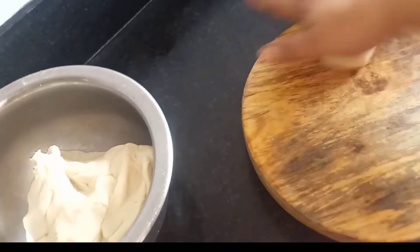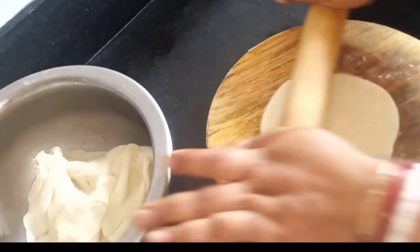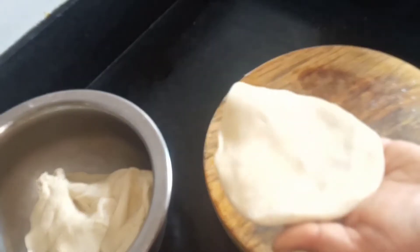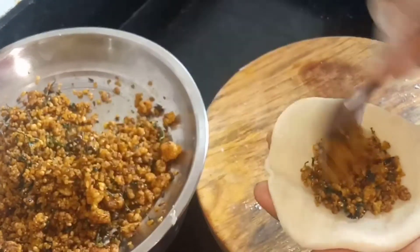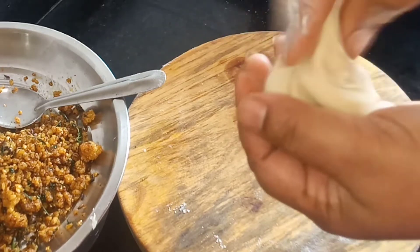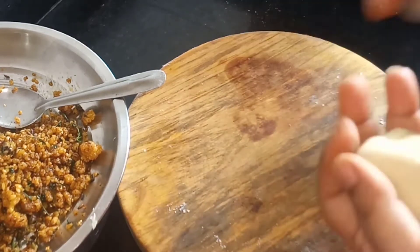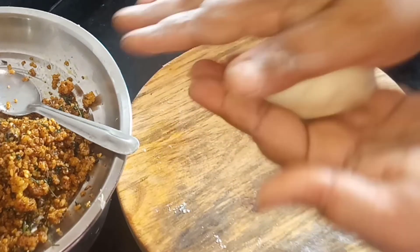I am going to clear the passage for the water. I am going to put some water in the middle, making it easier for me. The water is coming back. I'll make my face a bit. This is the best way to get my face.